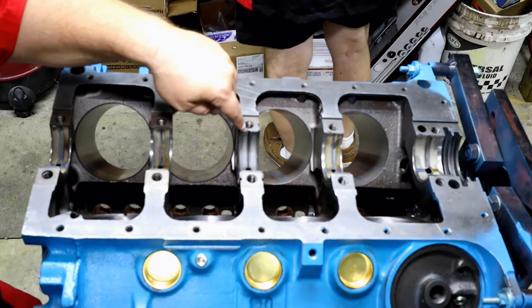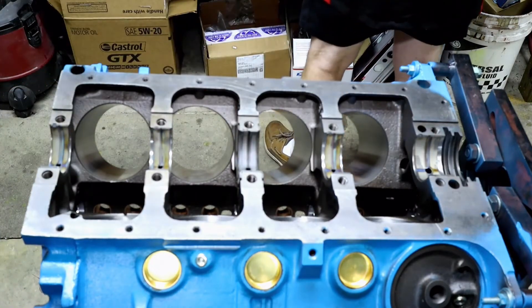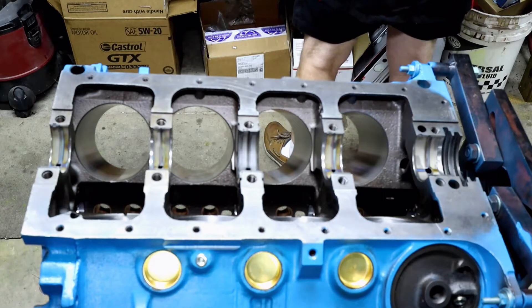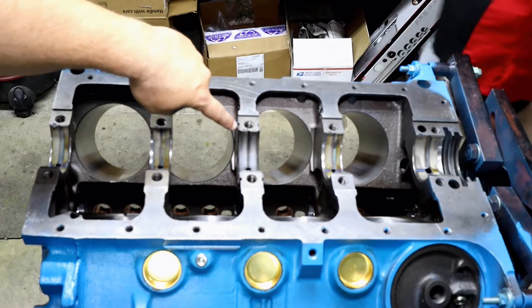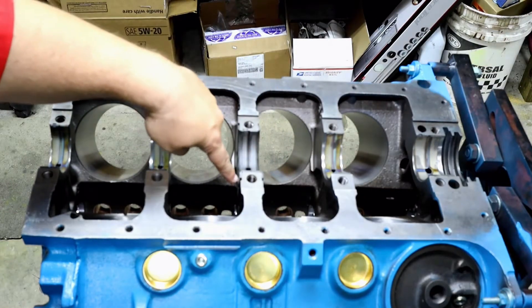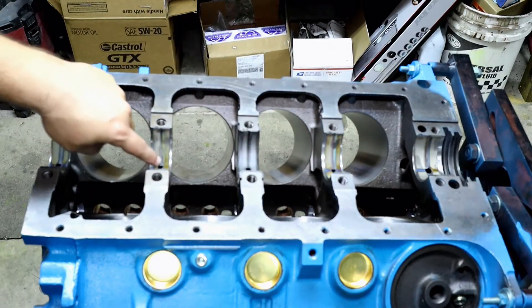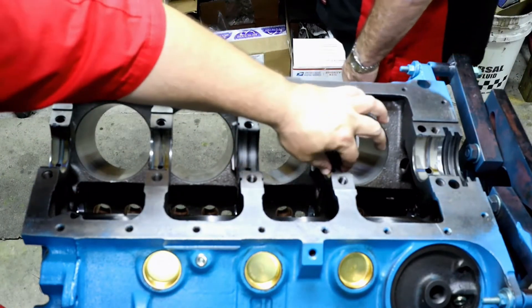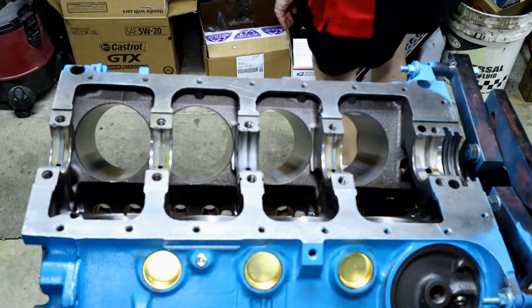You're going to see us put the caps in place, and the caps will be placed back in order directionally. And of course, don't forget that just like your other Mopar big blocks, this is one of your main bearings right here in the center. So it gets treated, and it's a little bit different than the other ones. Your twos and your fours are nearly identical. Your ones and your fives are different, and your three is different.